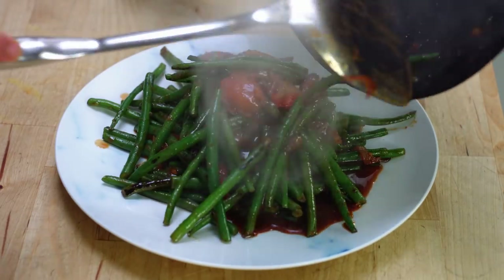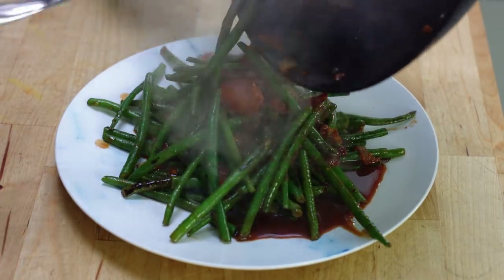Hey guys, Jeremy here from School of Wok, Covent Garden. Welcome back to Wok Wednesdays and this is a real Wok Wednesday — we're doing everything in the wok today. It's a dish from Ready Steady Cook that I cooked. I had no idea what I was doing, so I thought I'd actually try and create the recipe properly, and it is a hoisin sauce made out of strawberry jam.